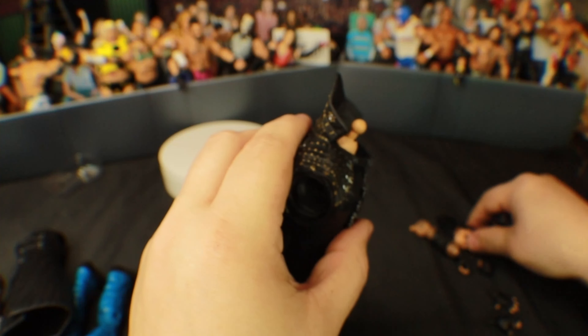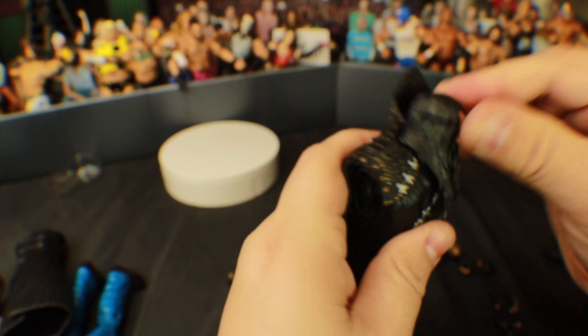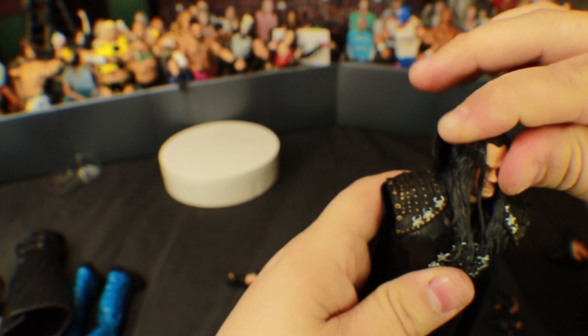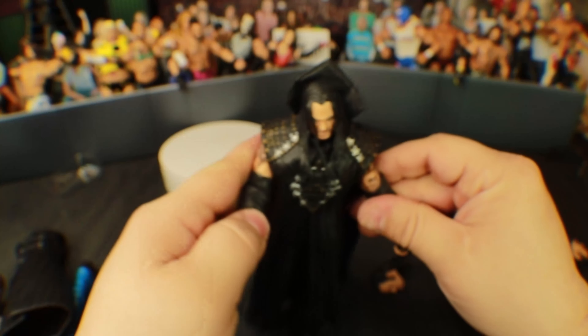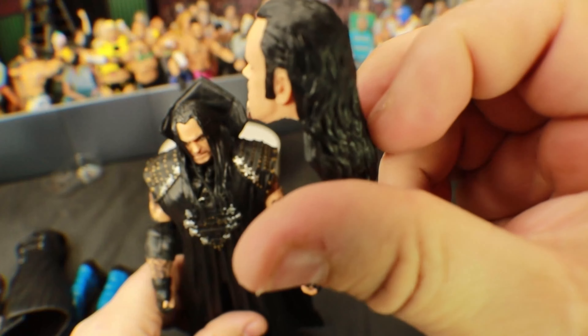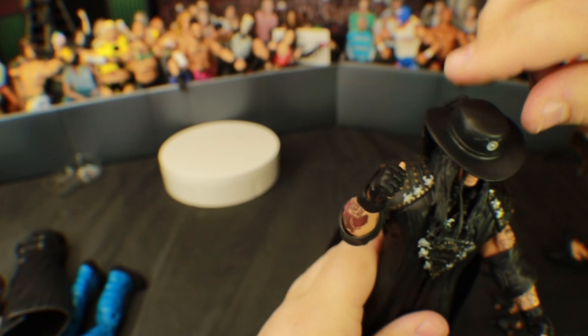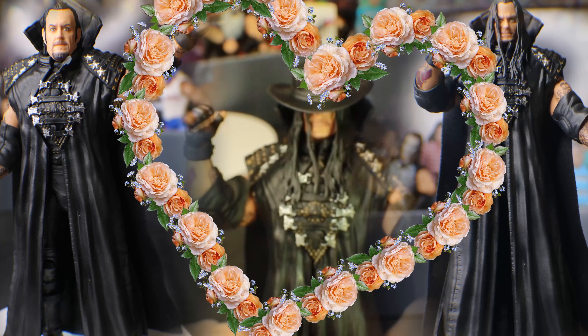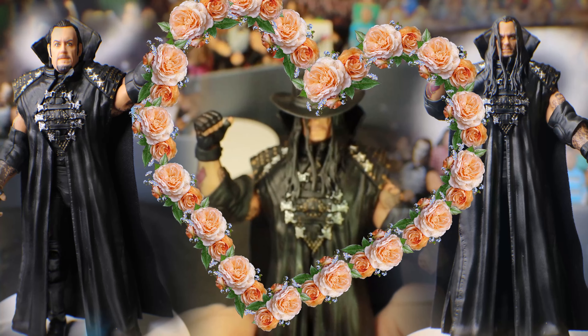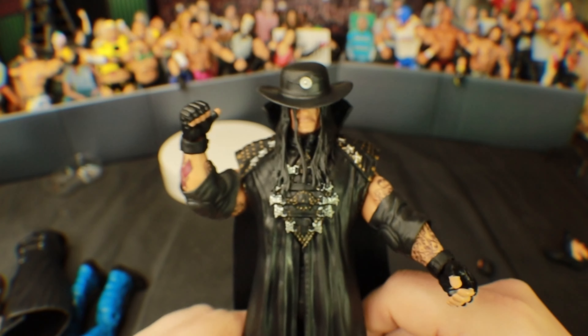Okay, so it has to be — in order to put this coat on, it can't be the hair going down the back. The only way this will work is if you have the hair going forward. You cannot have the hair that goes back because it won't work — you can't put the coat on. But that does kind of look cool.